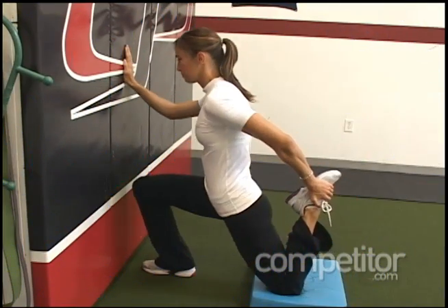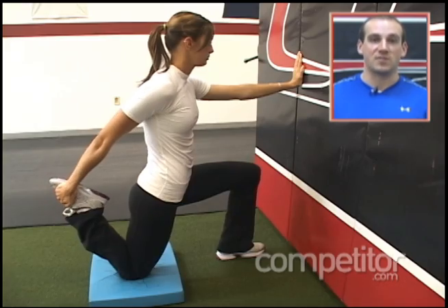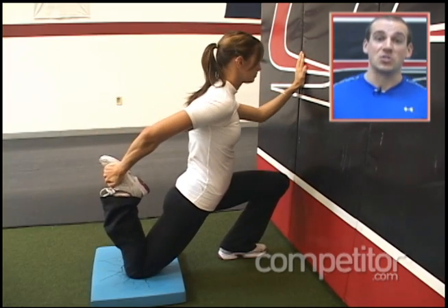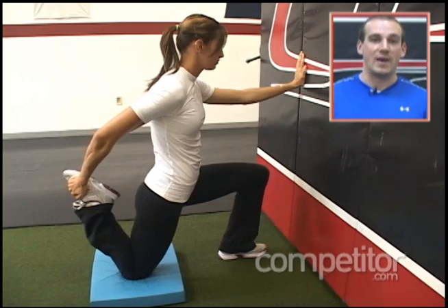One of the things we see a lot is that people who have anterior knee pain and lateral knee pain have issues with something we call the rectus femoris. It's a muscle that crosses both your hip and your knee, so it's a quadricep and a hip flexor. So in order to stretch it, we want to take it into hip extension and knee flexion. So this is a great exercise to use.